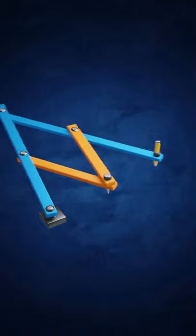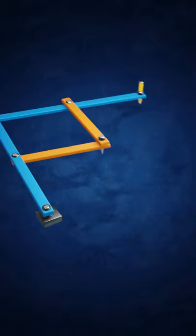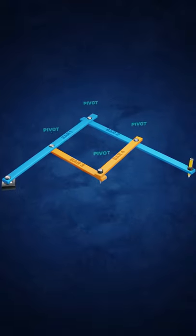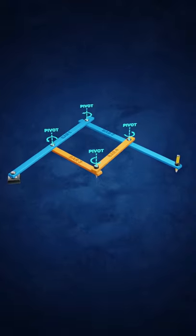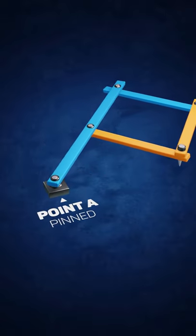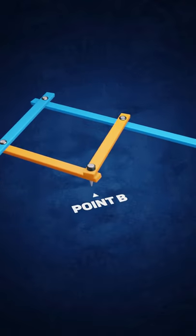This is a pantograph. It's a four-bar linkage made up of two long and two short bars that are connected at pivot points. The linkage is pinned at point A, and because of how the bars are connected together, any movement at point B will be reproduced at point C.